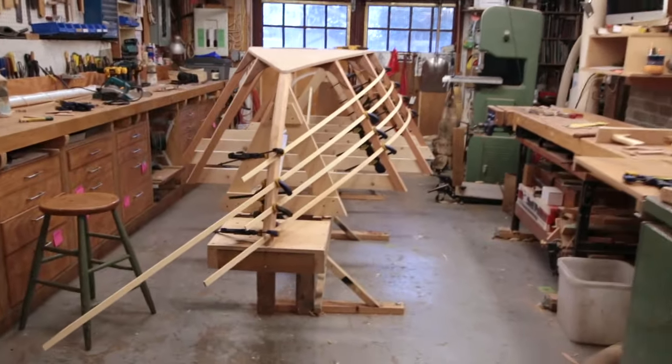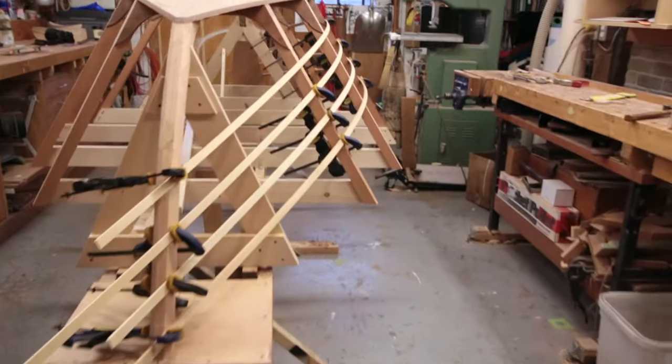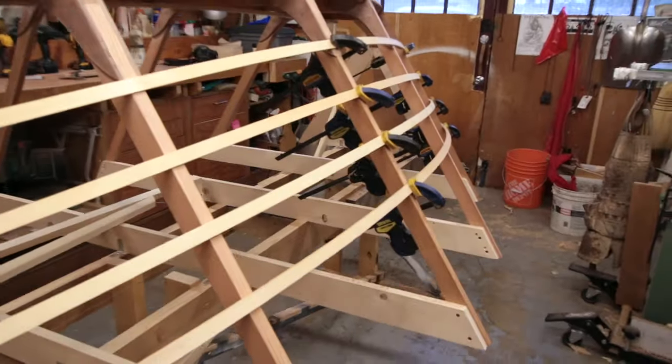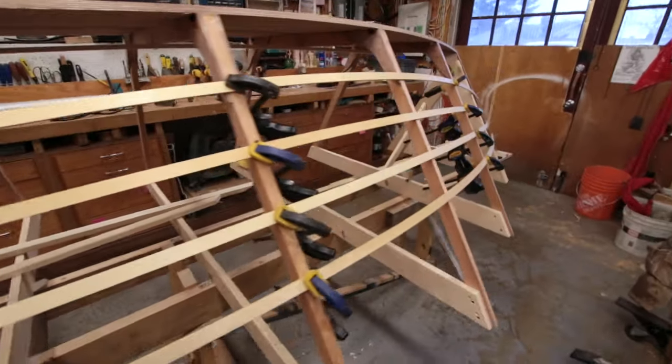We got Mike up from Fort Worth, Texas. He's come to spend a day with us working on the Bushi Dory. So Michael and I have been lining off the dory, and that's basically a process of creating what's going to be our finished plank lines.